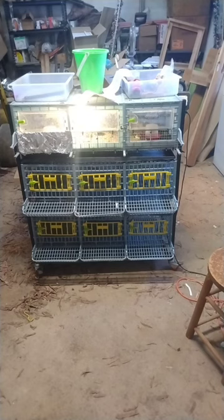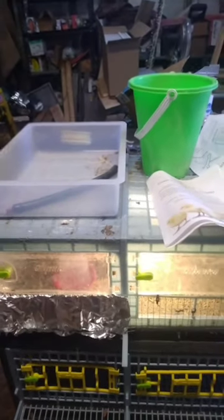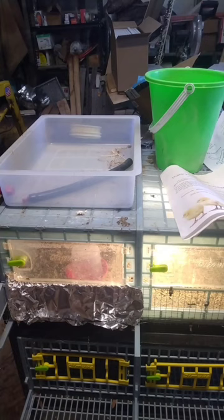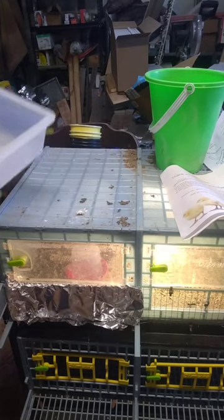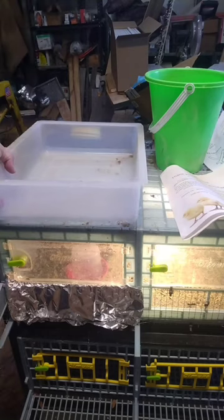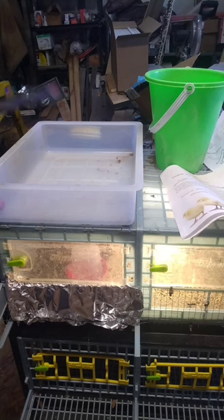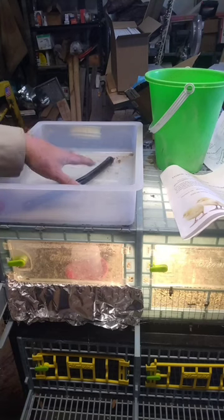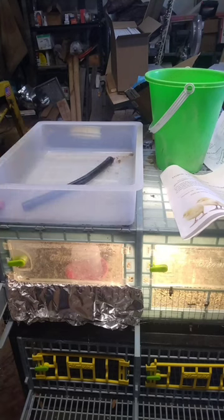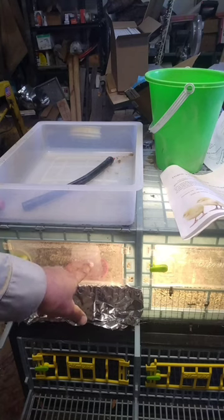Here's some of the stuff that comes with the brooder kit. This is the main hose for the onboard water — I don't have it hooked up right now because they're not in the layer boxes yet — but it does come with an onboard water system that you can use.